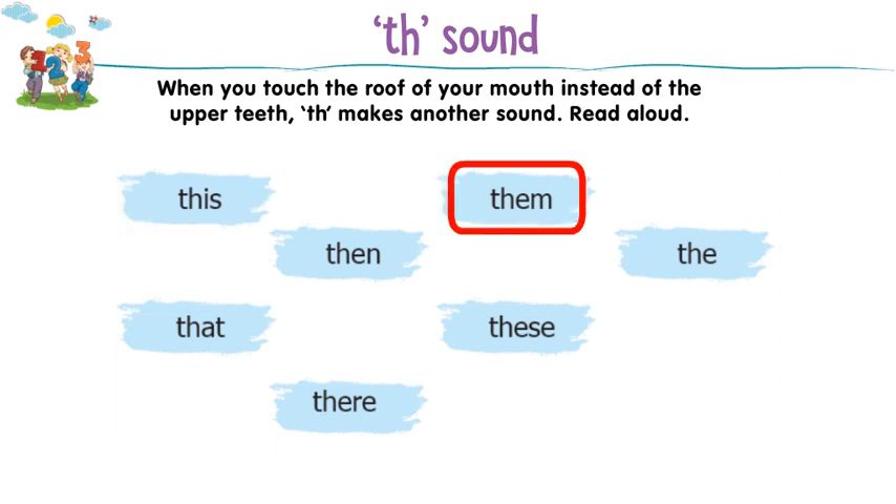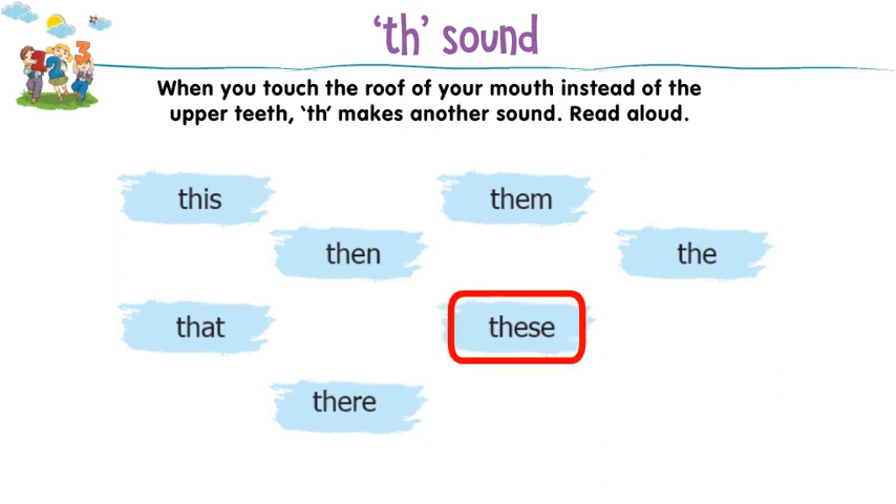This, them, then, the, that, these, their.